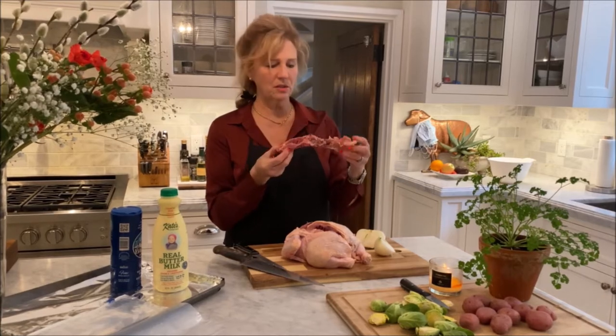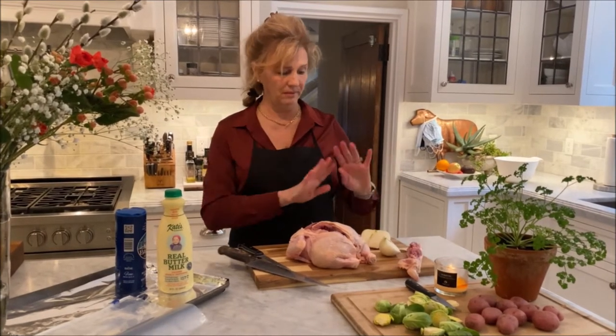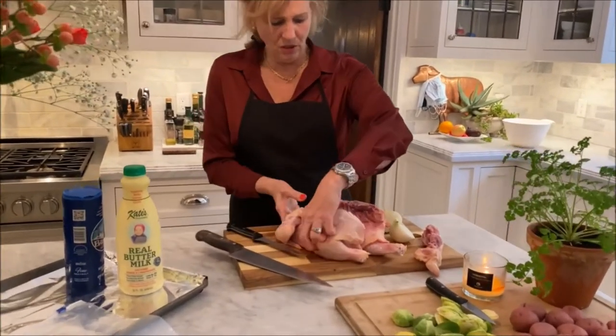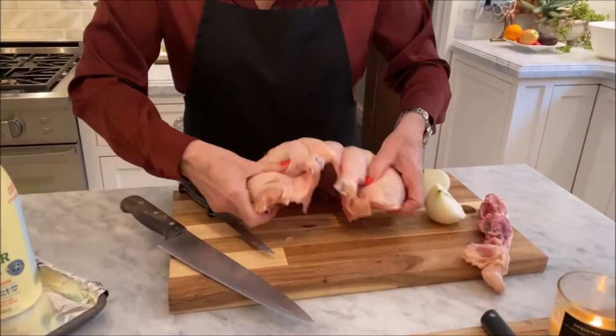Now if you're a real purist or you have lots of time on your hands, I would take this and some of the other bones and make a stock out of it. But I don't have time to do that today. So there's your chicken with the backbone removed.